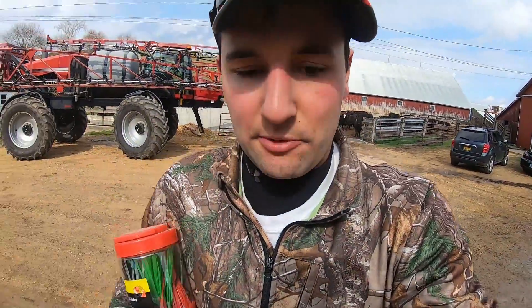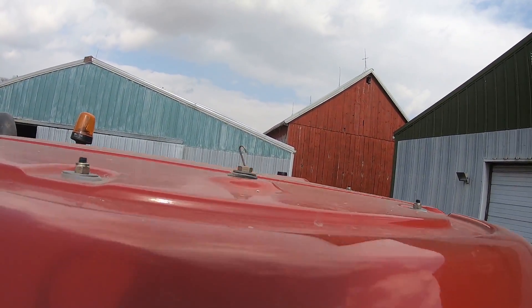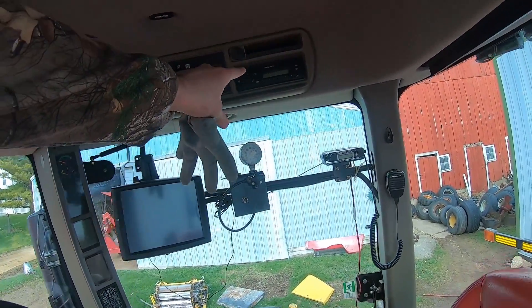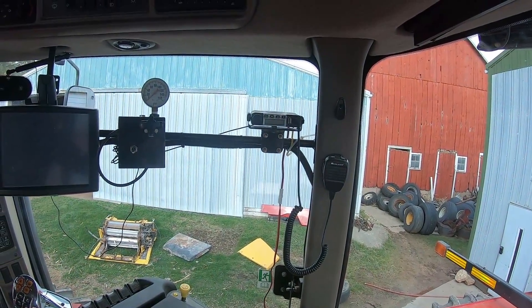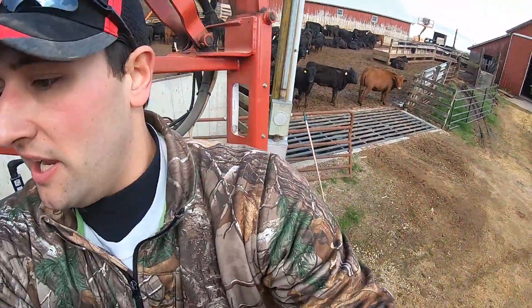There's about 400 gallons in there, which is about 200 more than I wanted, but that's okay - I'm gonna go out and spray that out. I have a question for you: on these Steiger, these Case cabs - where does the antenna come out? Does it come out of the radio, or do you guys have any tips on how to install it? This thing has a radio and an antenna mount, but right now I just have the little small antennas that come with these Midland MXT 115s. It'd be nice to get a good antenna hooked up, so let me know in the comments below.